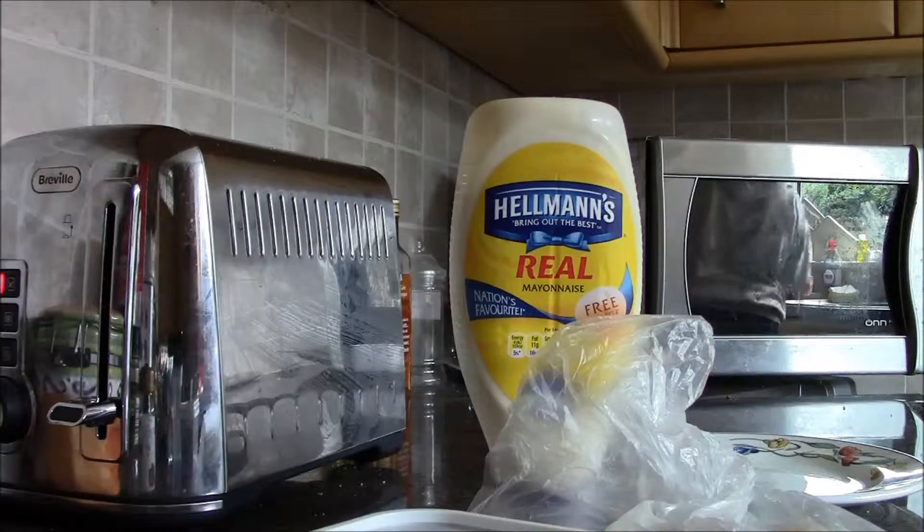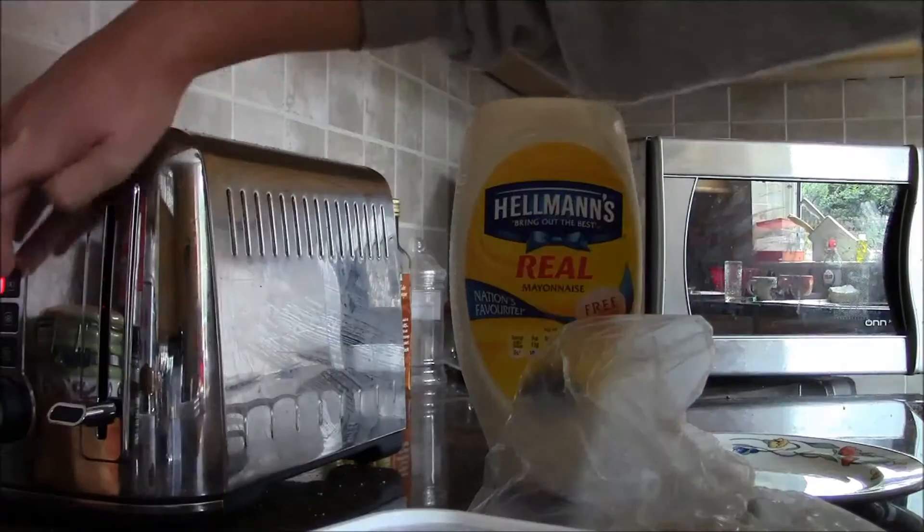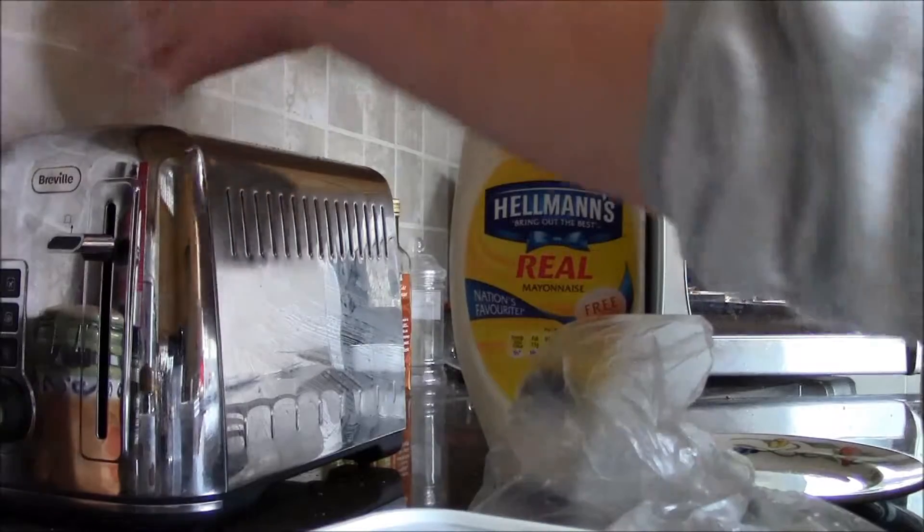In the meantime, make a drink or something, because otherwise you will get bored. Switch the bread over halfway through, because that's what we do. I made a drink.